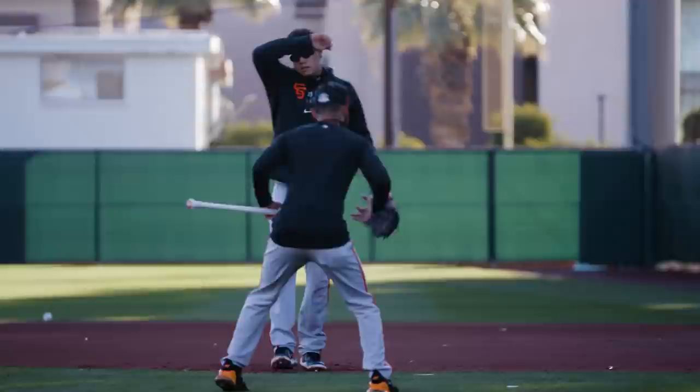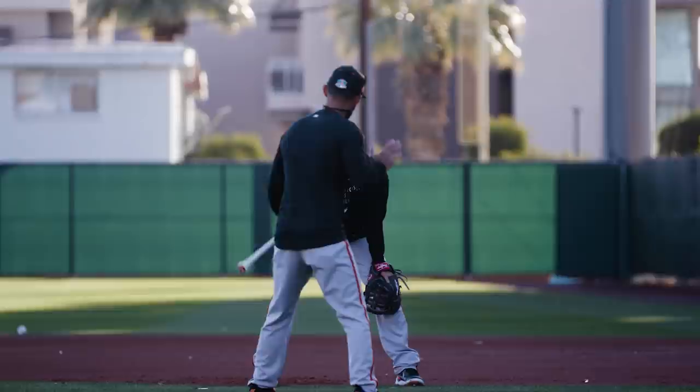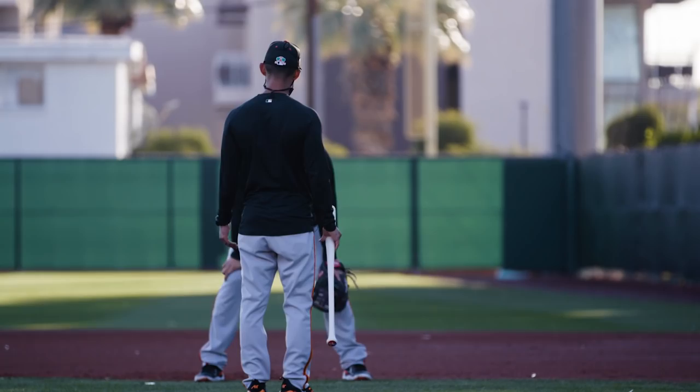All we're trying to do early is just feel yourself get into your legs more and more and more. We know you like the firm ones. Like sometimes, even you talked about it, you can get up right in the season. So all we're trying to do is close that gap. When we shorten the window and things get fast, the faster things get, the more we just want to be in our legs.